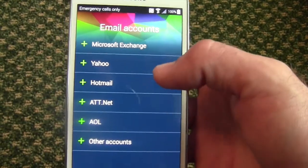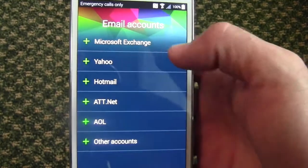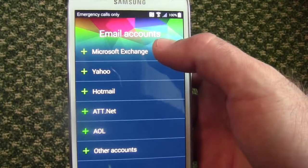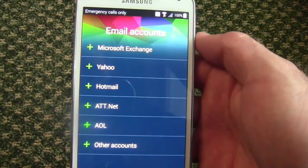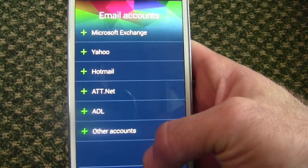Here, if you would like to, you can go ahead and set up additional email accounts. If you have a Yahoo email account, you can select that and set it all up. AOL, or just an exchange server if you're using a work email, or really anything outside of Gmail.